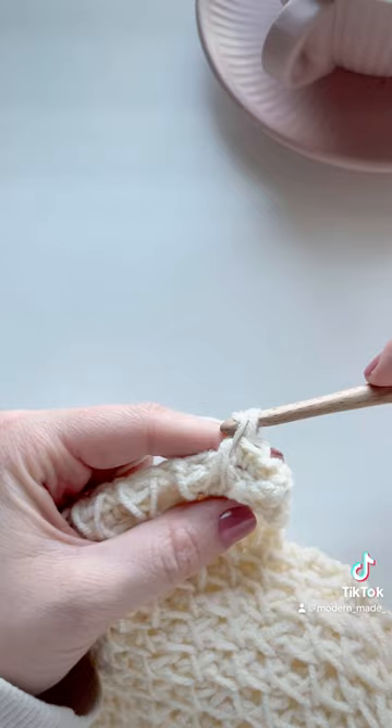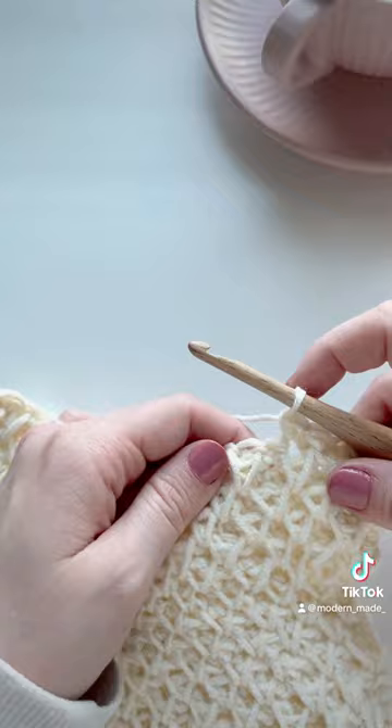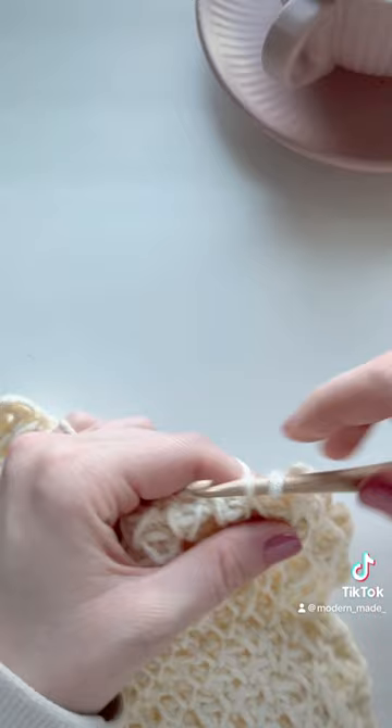It creates that nice pointy topped diamond there. Our next stitch is a single crochet, and then we're just going to repeat what we did — bringing that diamond to a close, we're going to insert our hook into those two sides and work a single crochet around them. Our next stitch is a single crochet again.